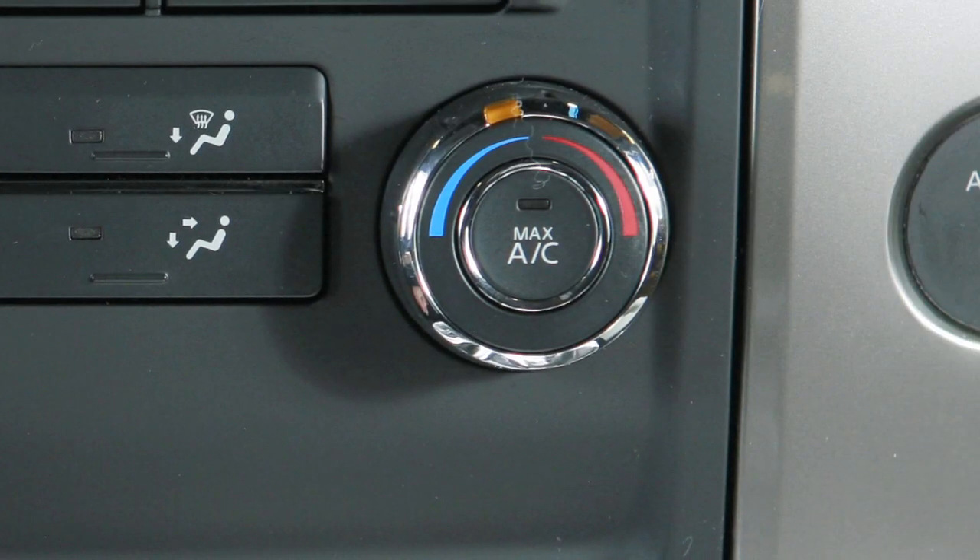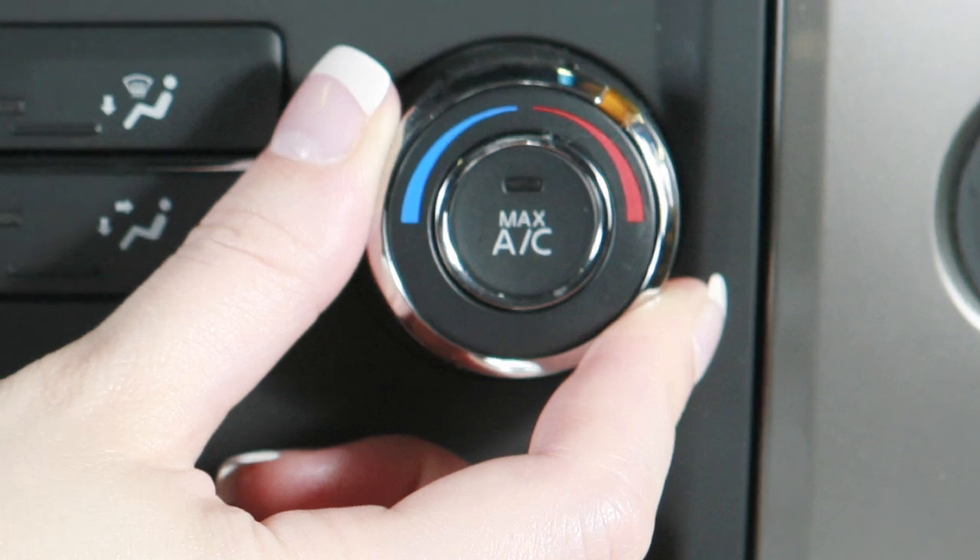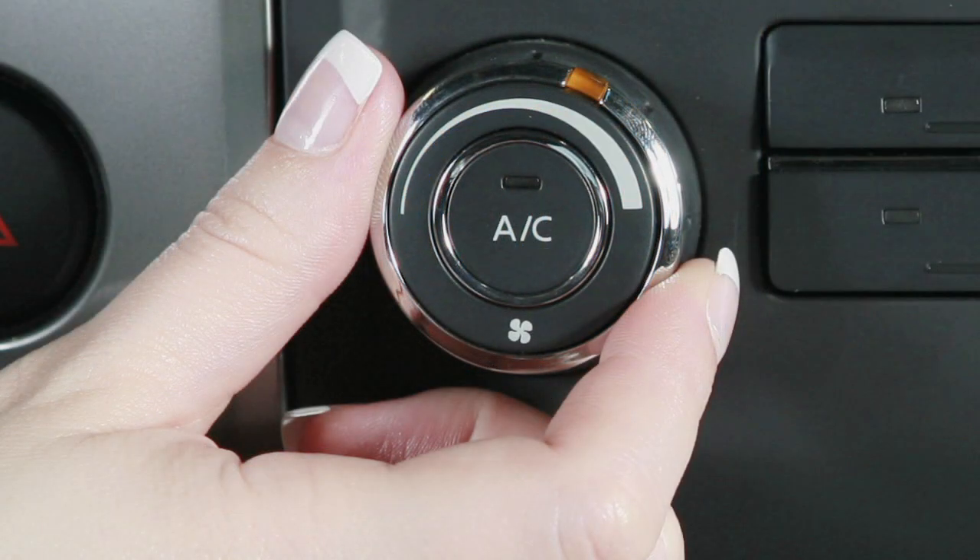Turn the temperature control to a setting that will best meet weather conditions. For windshield de-icing, your temperature selector should be turned to maximum heat. Also, using the manual fan control, turn to the right for maximum fan speed.